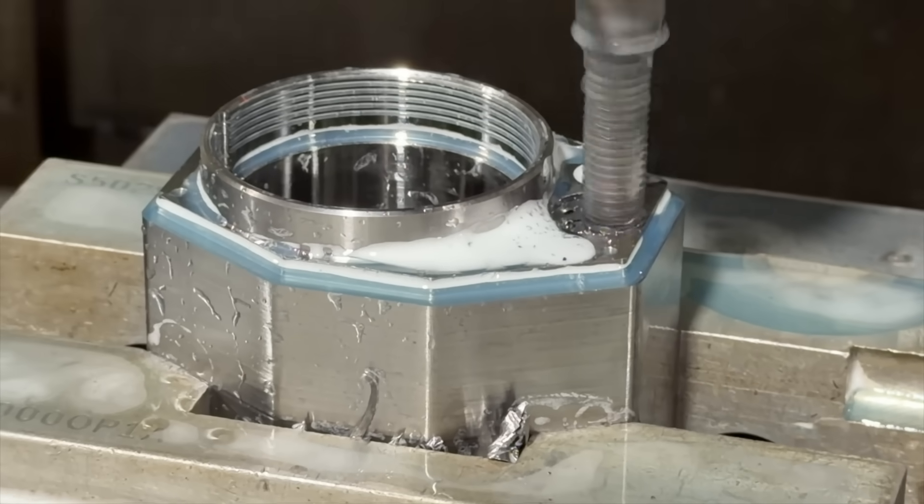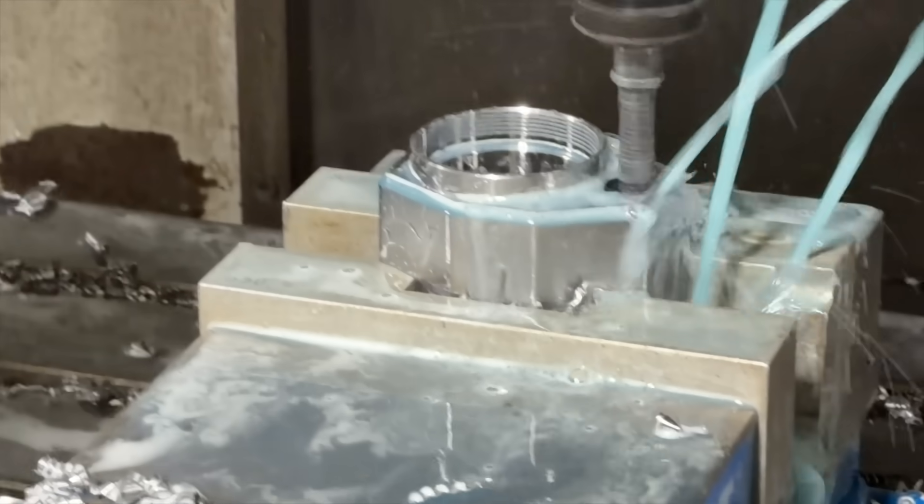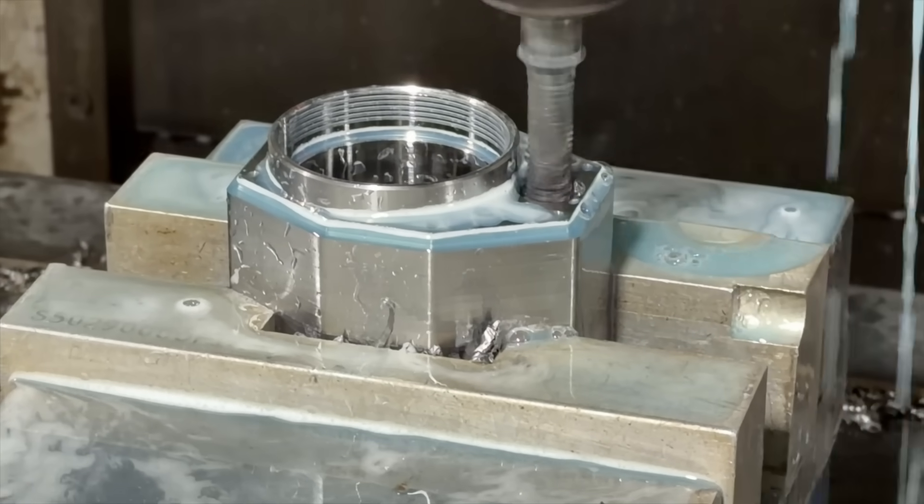This operation is called thread milling. This is what I was talking about — a little tiny thread mill for those little spoke holes — but this is the big thread mill for the gas cylinder. Let me show you what that looks like.